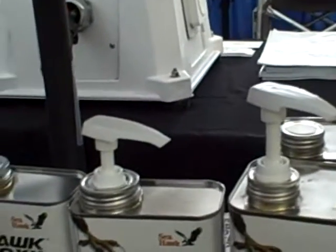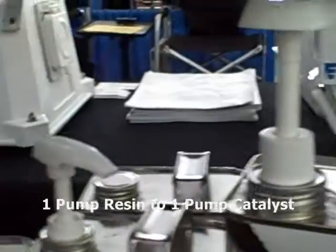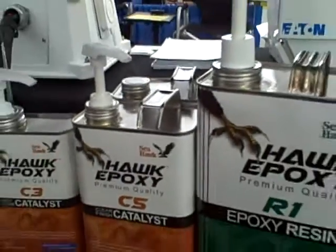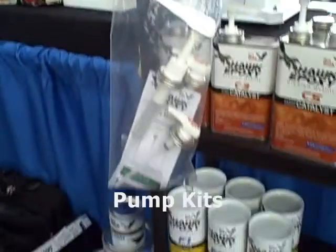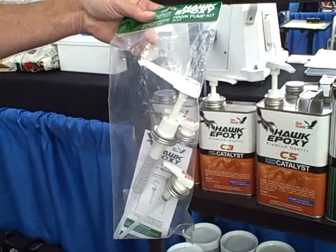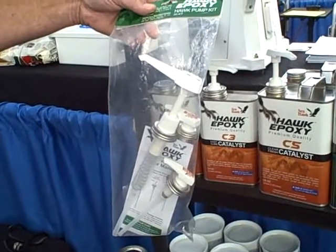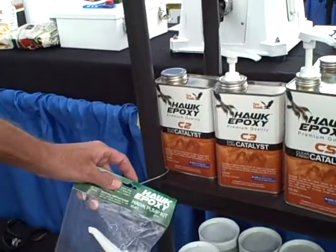The mixing procedure is one pump of resin to one pump of catalyst — it automatically mixes it properly. In addition to the pumps, we're selling the pump kits. For the purchase of any size resin and appropriate catalyst, our boat show special is a free pump kit, which is up to another 30% off in free goods.